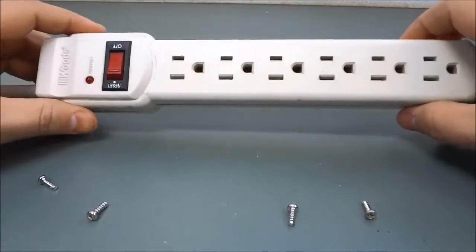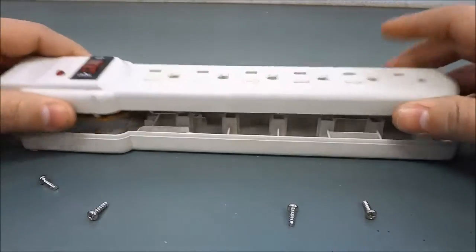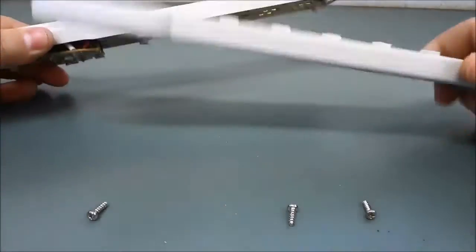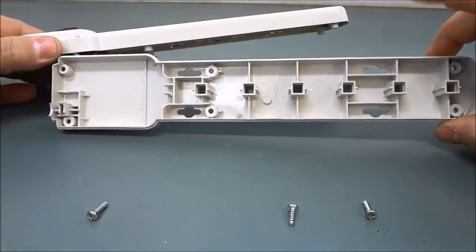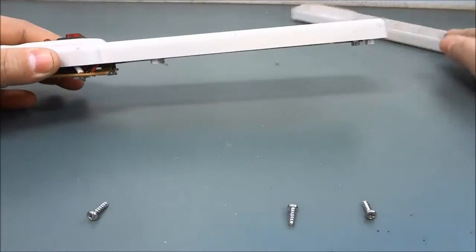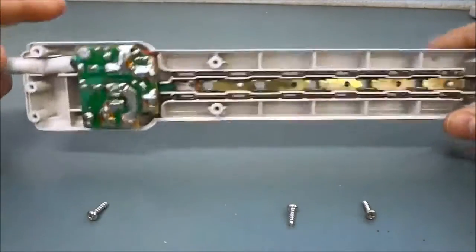Now that I have removed the screws I can take apart the power bar. As you can see there is not really anything to the bottom other than the fact that it is a bottom end case for the power bar. But in the top portion right here this is where all of the good stuff is.